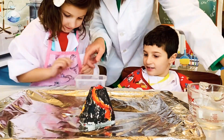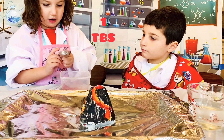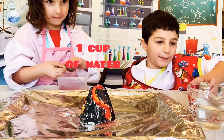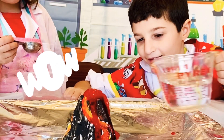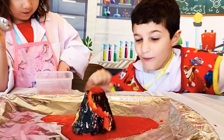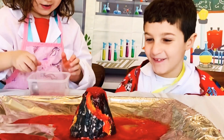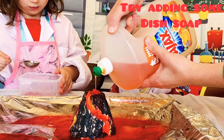Now that's red! Cindy, can you mix this up for me please? Good. One cup of water, and slowly add the water to the volcano. Whoa! Keep going! Whoa, look at that! Oh my gosh! Try adding some dish soap for a bigger explosion.